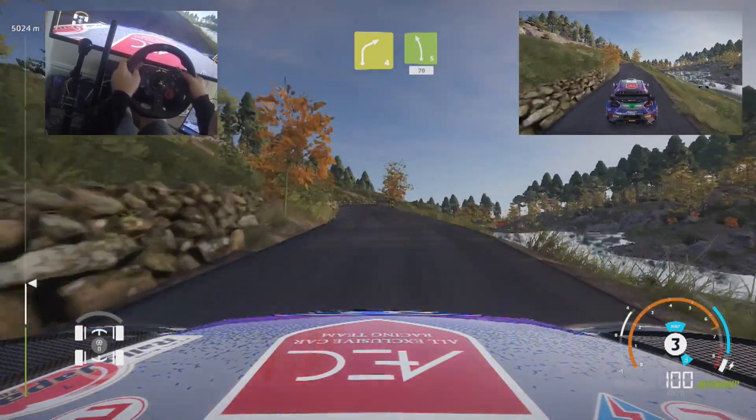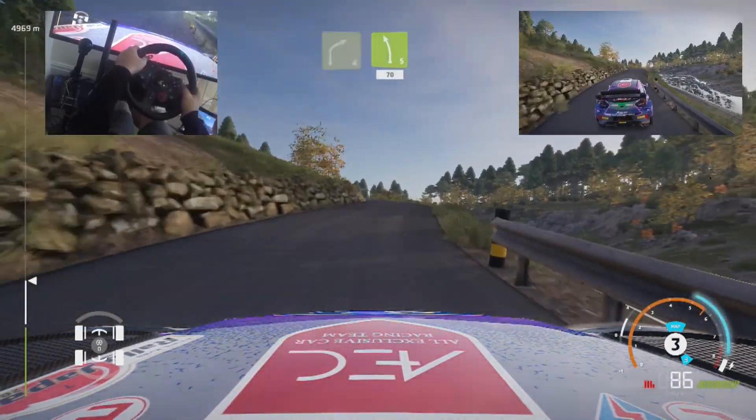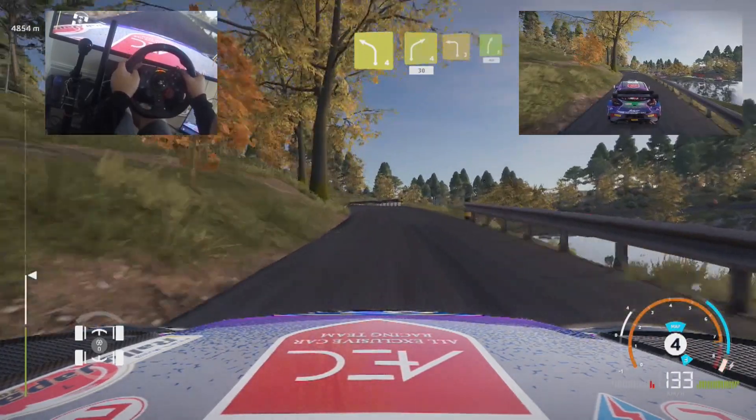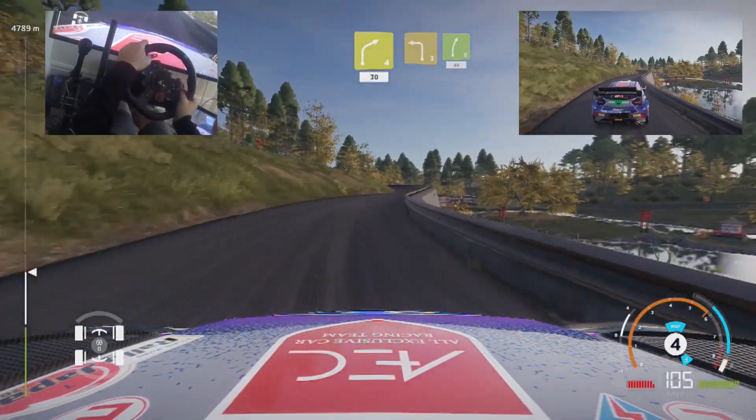Caution, right 4, keep in, into right 4, keep in, into right 4, 30. Left 3, keep in, into right 5, 80.